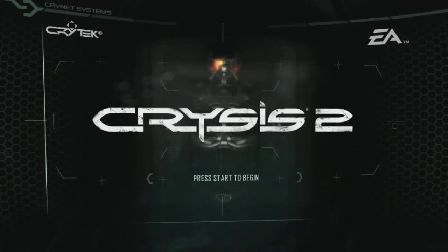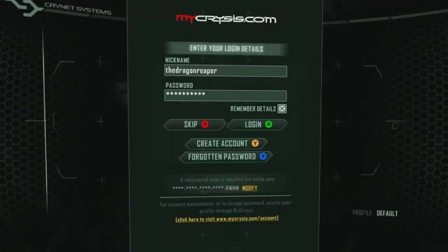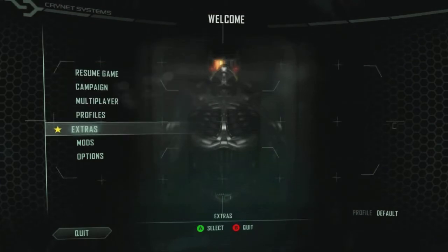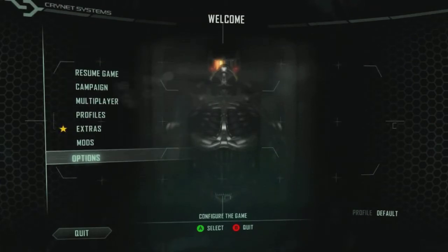Hello and welcome to another episode of Dragon Tech Talk. Today we'll be going through the review of the HD7870 Power Cooler Vortex 2 Edition graphics card. This card is truly brilliant.